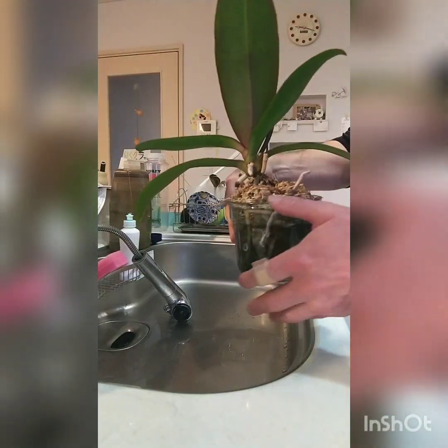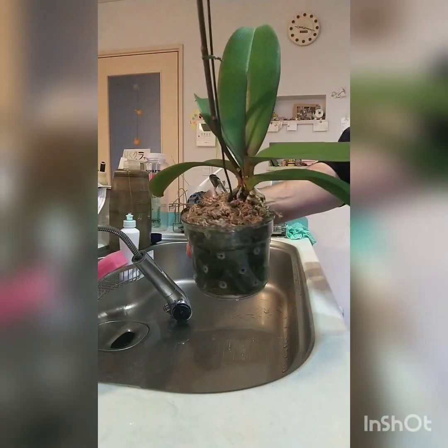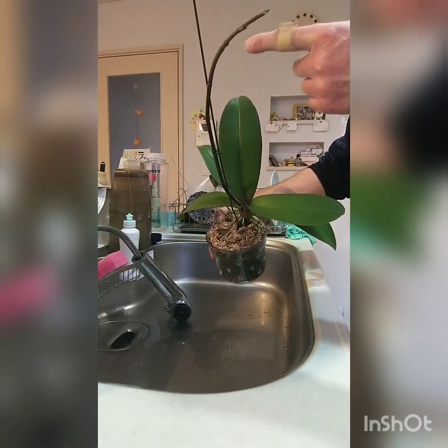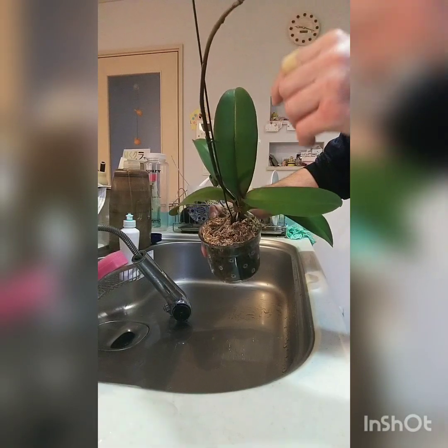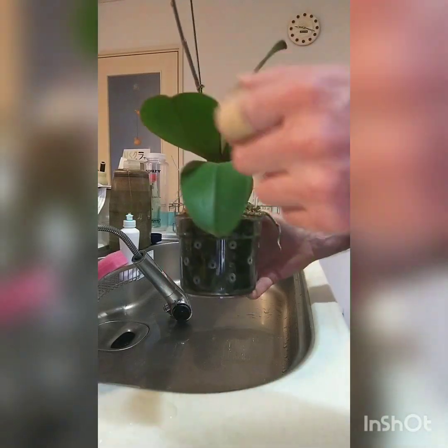This one is a rescue orchid from the store — paid five dollars for it. It has huge white blooms with a yellow center. It's growing really well now, very healthy.